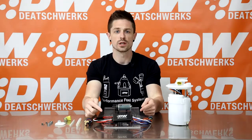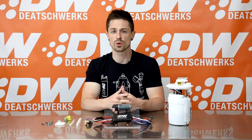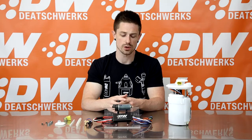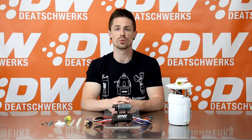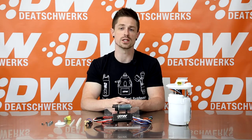Now let's move on to the brushless pump controller. All brushless pumps require digital controllers to drive the brushless armatures. The controller included with the DW440 pump kits was designed exclusively for Deatschwerks and includes features and options to maximize the ease of integration into your fuel system.